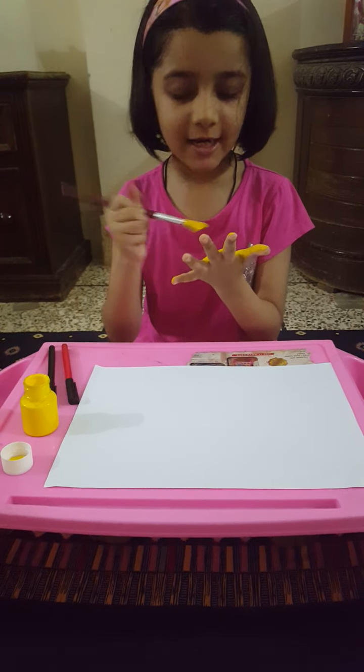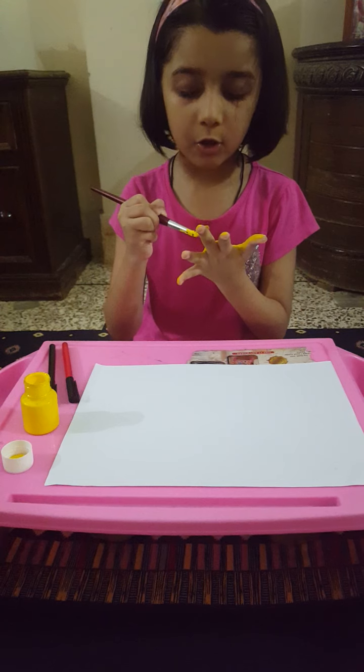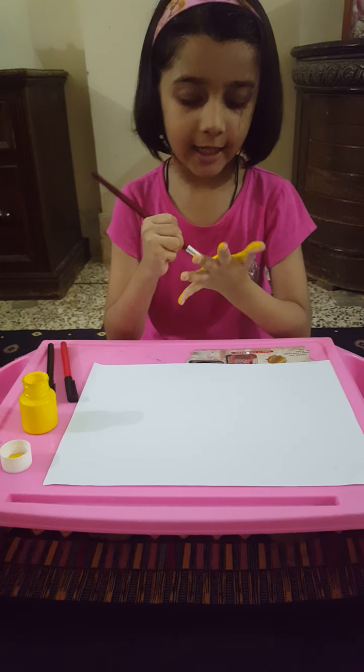And everyone, I like the color yellow, and I like hand painting.